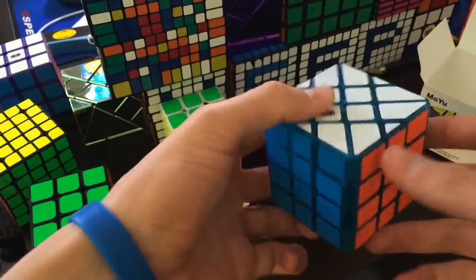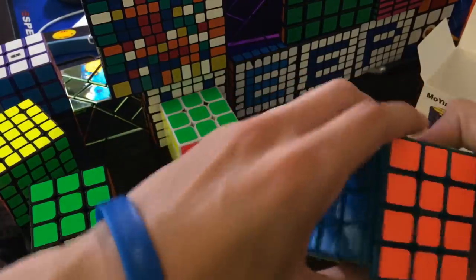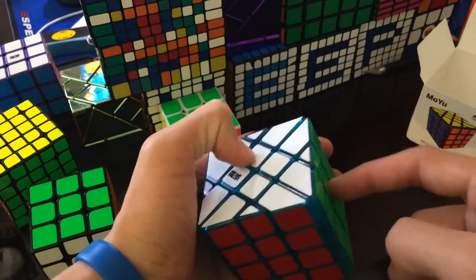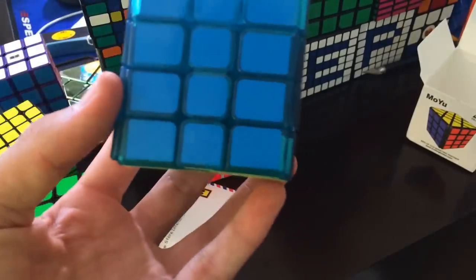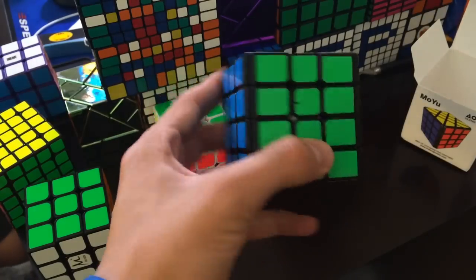Anyway, something cool about this — you can change the color scheme. Notice how blue and orange are right there. Now orange is on the other side. And then you can even switch it. Put this green one here by doing T-prime twice, or something like that. Yeah, T-prime twice. See, like this. You can get it — they're opposite.